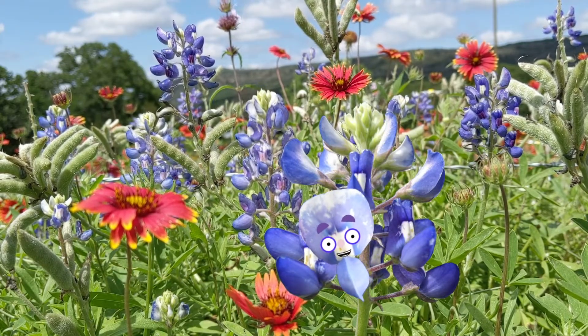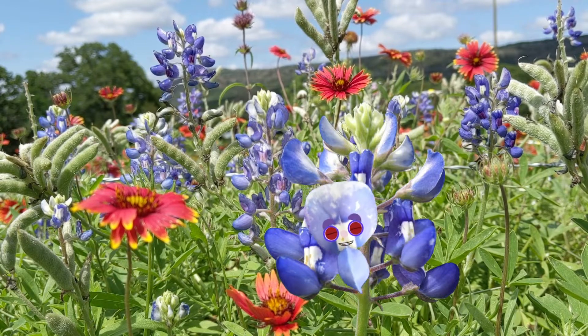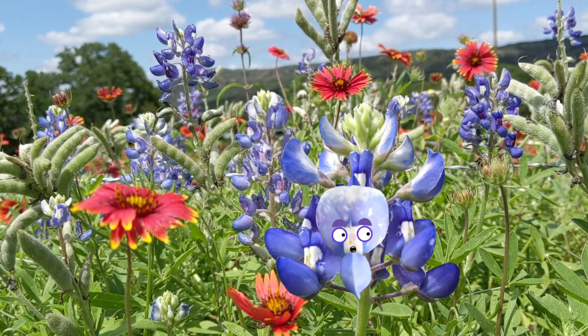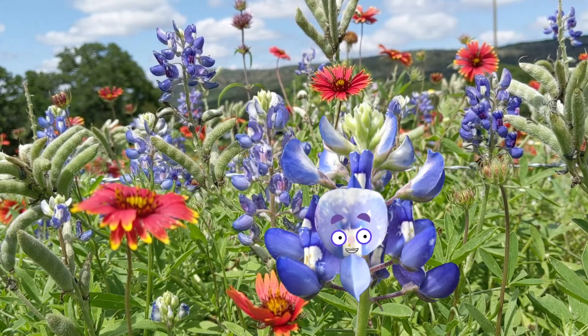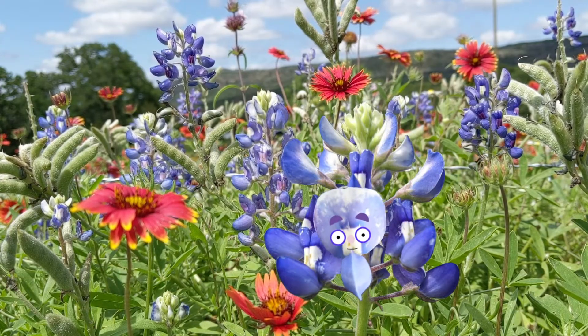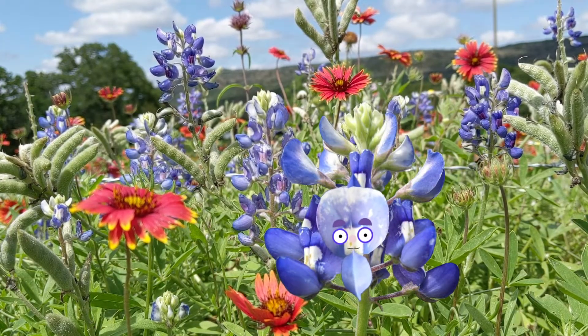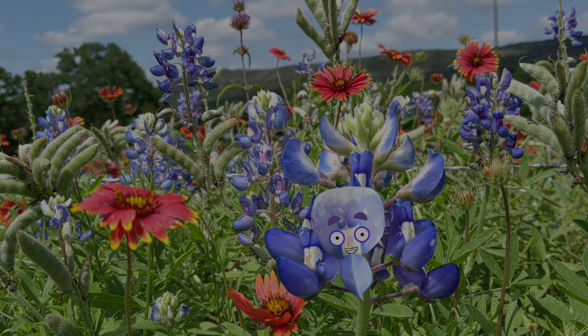For now, I'm living the dream, baby. So come on out and see the best show in Texas. It's totally free. And take some selfies with me — the biggest star of Texas springtime, the blue bonnet. Say cheese. Yee-haw!